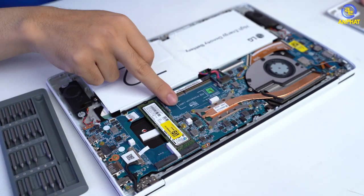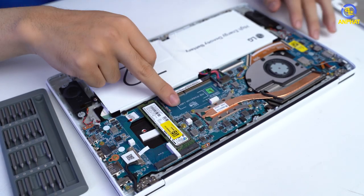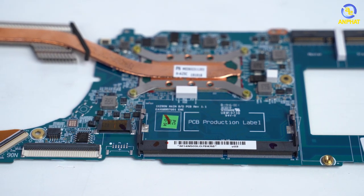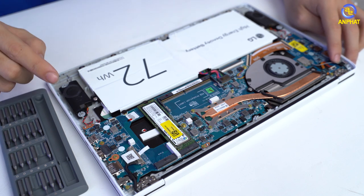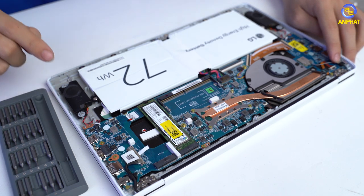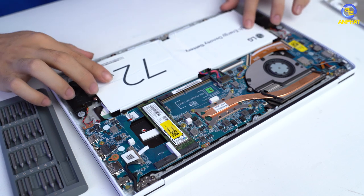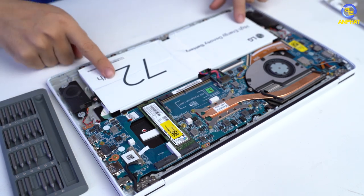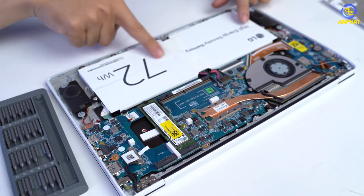Ở đây thì các bạn có thêm một slot RAM nữa để có thể nâng cấp được. Và ngoài ra vẫn còn một khe SSD M.2 nữa. Đây là một mẫu laptop cực kỳ mỏng và các bạn vẫn có thể nâng cấp được. Mình thấy đây là một điểm cải tiến rất tốt mà hầu như các mẫu laptop giá rẻ khác thì đều không làm được. Ở đây chúng ta có một viên pin 72Wh.